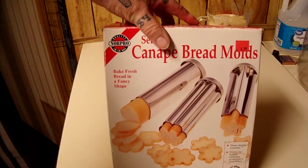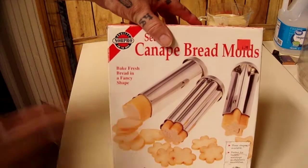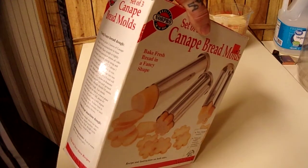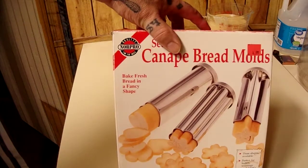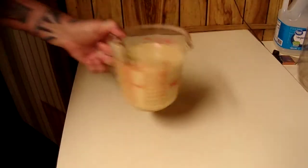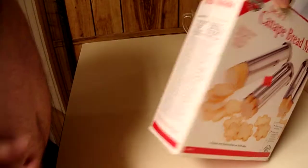I thought it was going to be some kind of new technique for making bread, but it's just fun shapes of bread. It says it can do any kind of bread — rising dough bread or just quick bread. I'm doing a quick bread today. I just got done mixing up a batch of my banana bread right there. You can look that recipe up on my channel, it's back there a ways — banana bread.